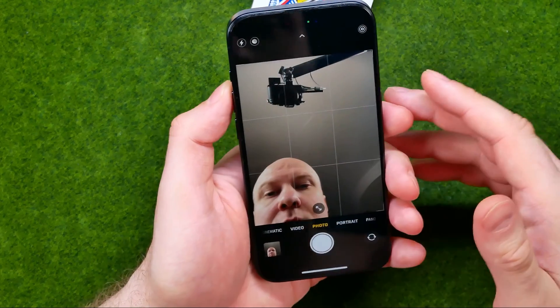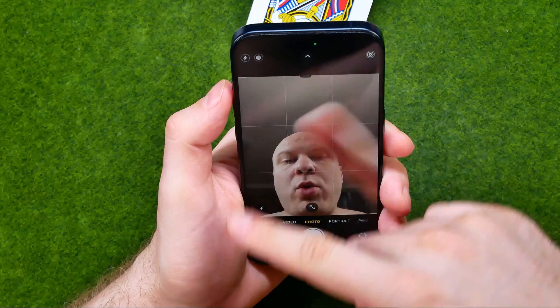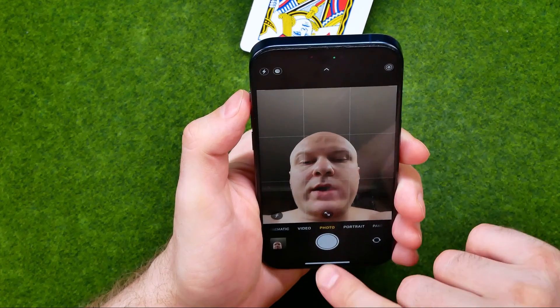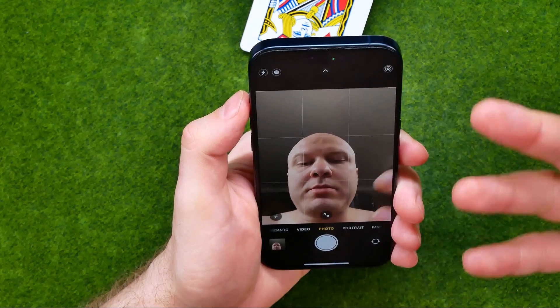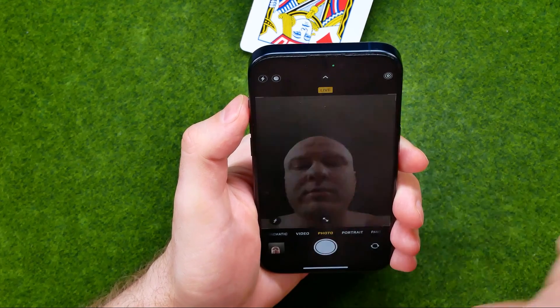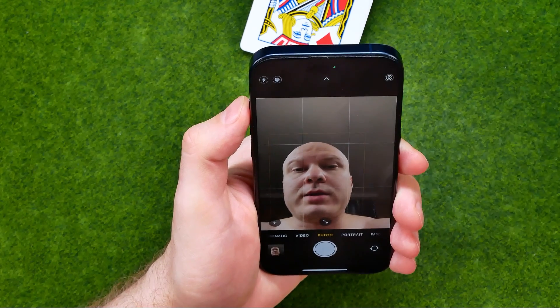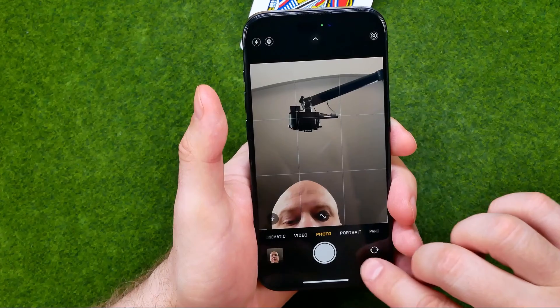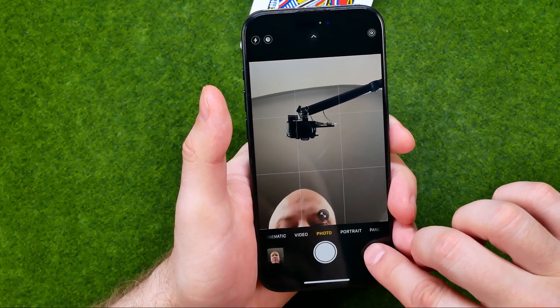Once you've done that, just point the camera at your face, and then to take a selfie all you have to do is just tap that button. Then to switch back to the main camera, all you have to do is tap there one more time.